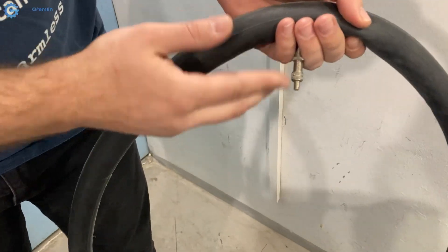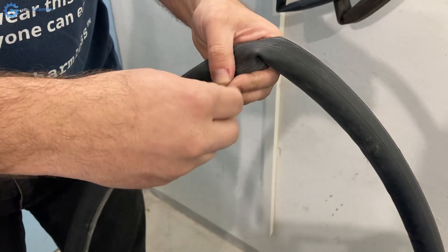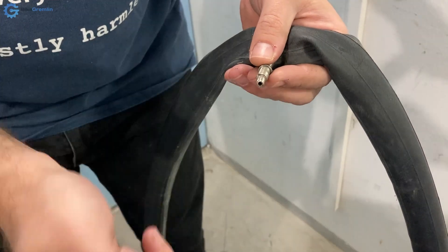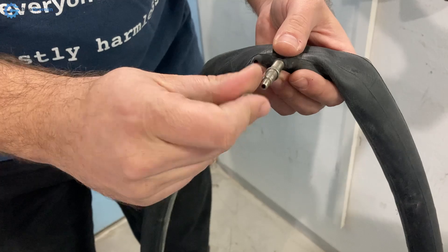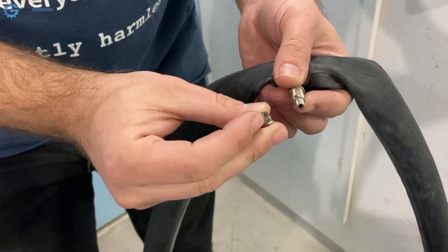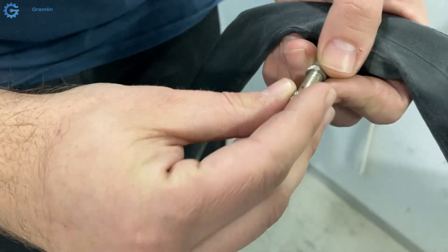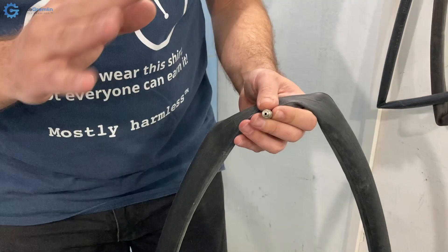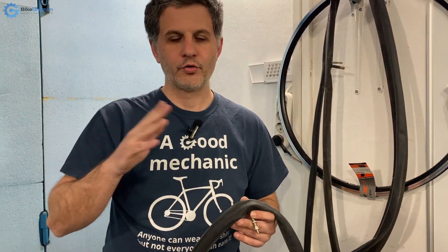This is what the Dunlop valve looks like when it's protruding out of your rim. It has a top section that you can unscrew to replace the valve core, and a nut that keeps the valve on the rim. It has a protrusion pressing it down and holding it in place. This valve is getting obsolete with good reason because it has no pros over the other two models and has some cons.